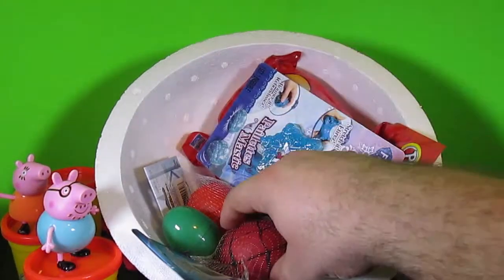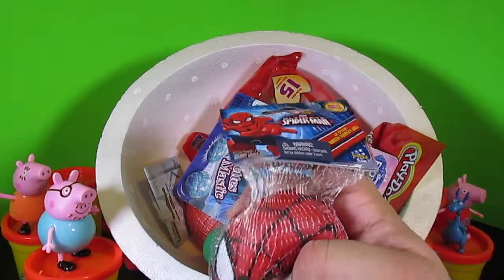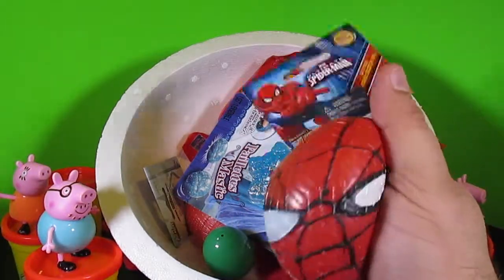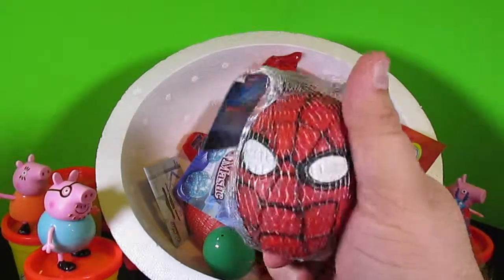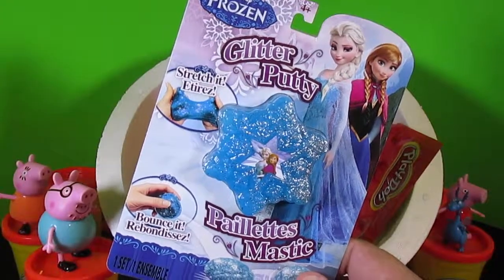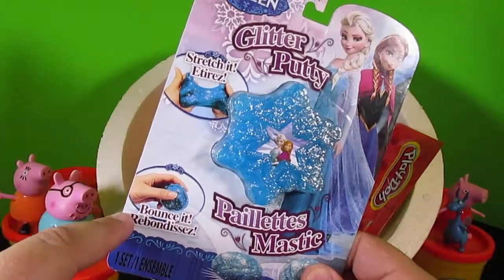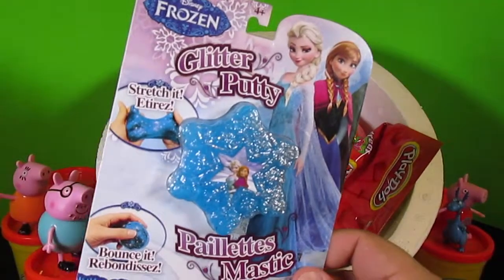Alright, what else do we have? There are so many things still in here. Spider-Man? It's a Spider-Man Squishy Ball! That's so funny — Spider-Man is really cool. Sounds like it's full of water. No way — my daughter would love this. In Disney Frozen, it's Glitter Putty! You can stretch it, you can even bounce it, and it's in the shape of a snowflake. That's pretty magical. I like that a lot.